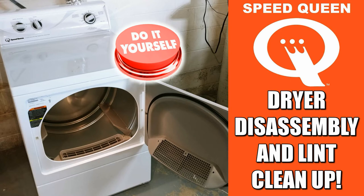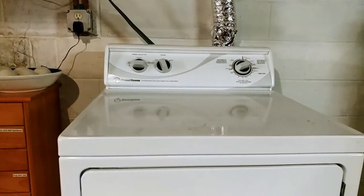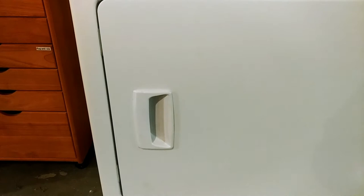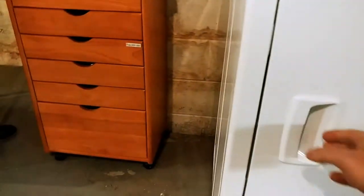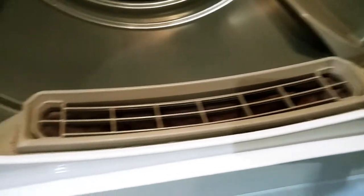Today we're going to show you a quick and easy way to clean your Speed Queen commercial dryer. The first thing you always want to do is clean this little doohickey out here. This is the lint trap.